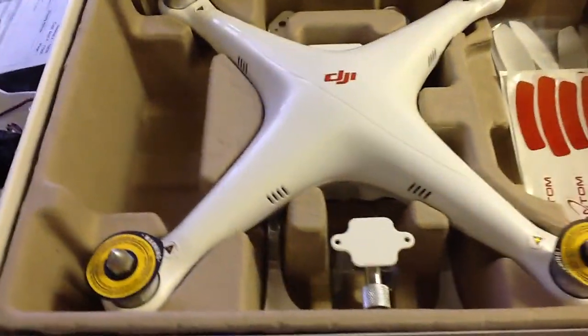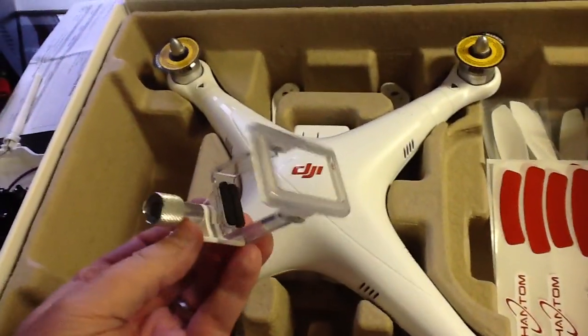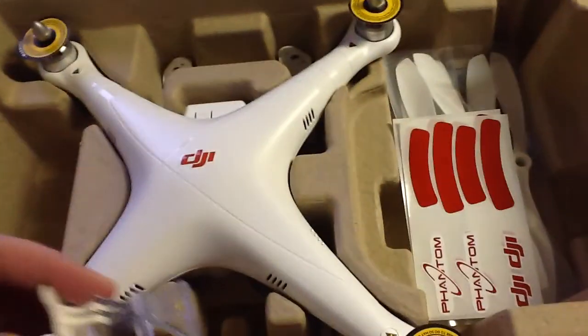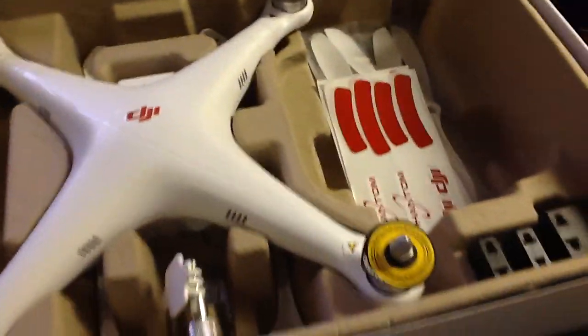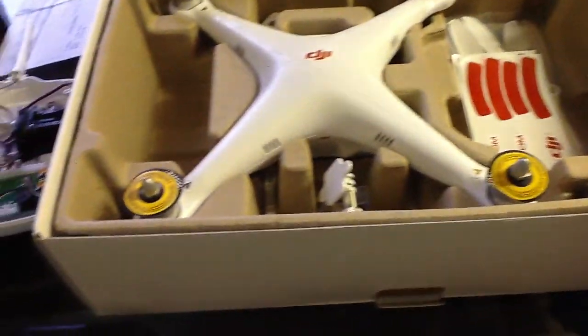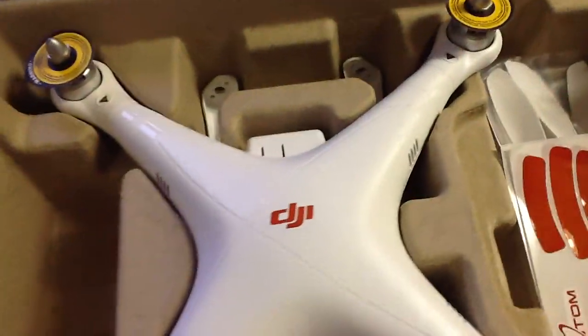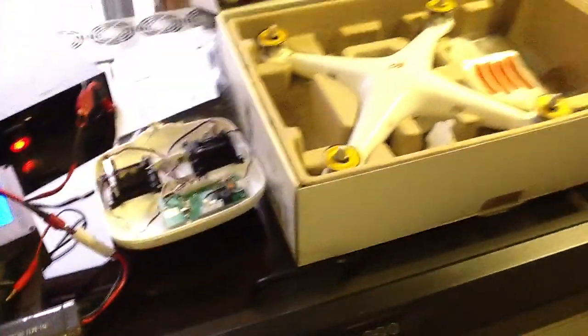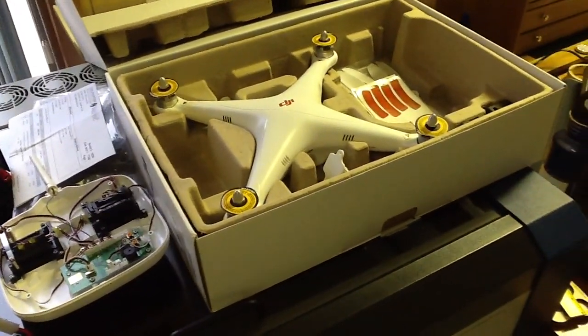This looks like it's going to be a pretty neat machine. Here's the camera mount — this is the first time I've taken the camera mount out. I've been fiddling with the transmitter, trying to get it ready to go, get the battery charged up, and see what this thing will do. Hopefully I'll get some flight videos going here pretty soon, and we can see what this next generation ready-to-fly machine will do.